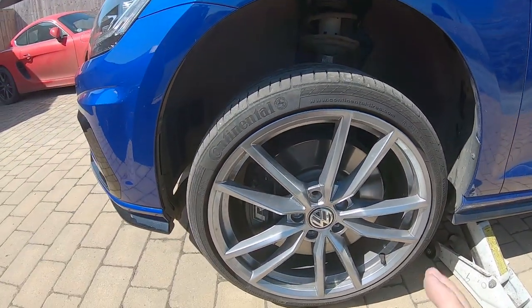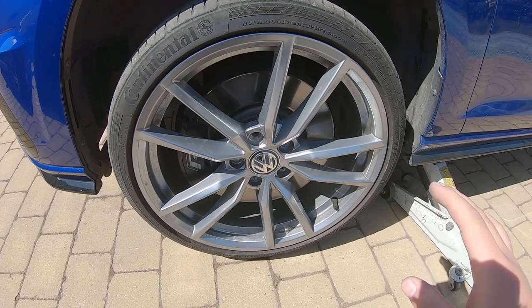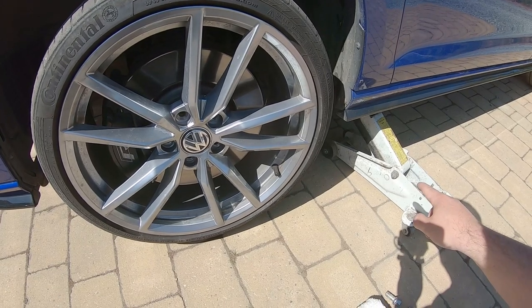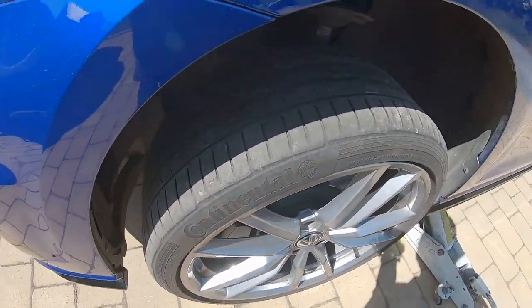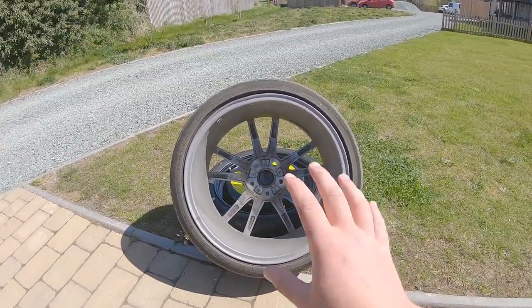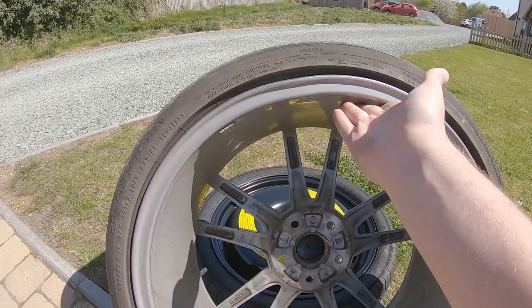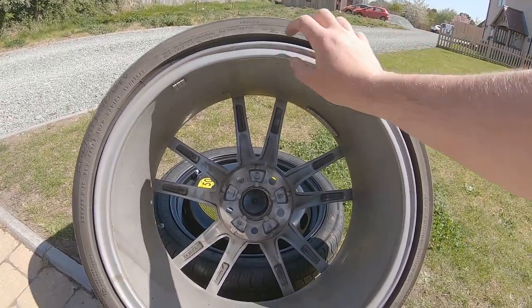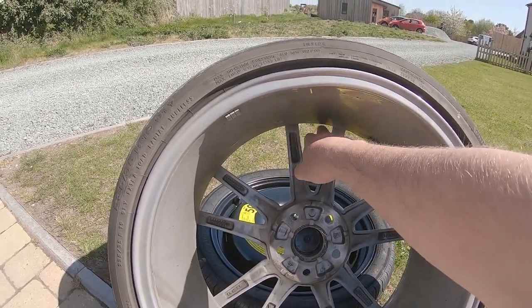Once you've got them all slackened off it's easy enough to just undo them with your finger. Do the locking wheel nut with the locking wheel nut key, then take the socket off and undo all the bolts. Be very careful when pulling them out so you don't scratch your wheels. The wheel will come off nice and easily. Once you've pulled the wheel off, you'll notice there is a flat spot on the rim. The plan is to get this pushed back out — the company say they'll need the wheel for about three days to push it back out.